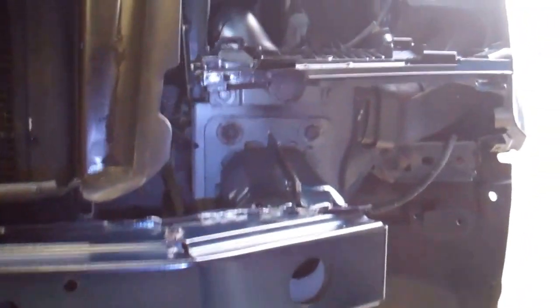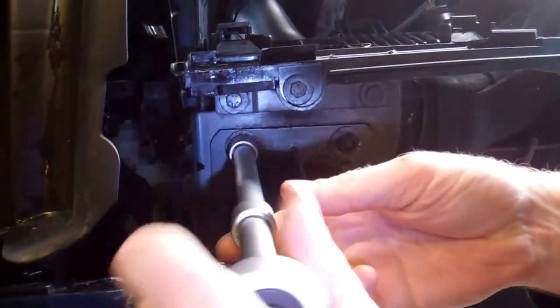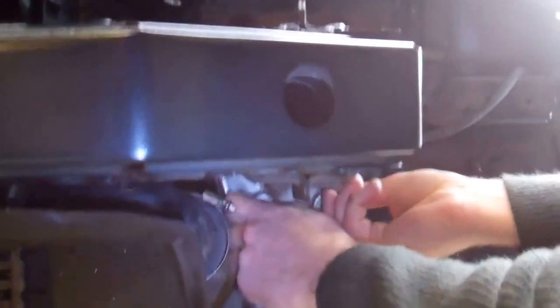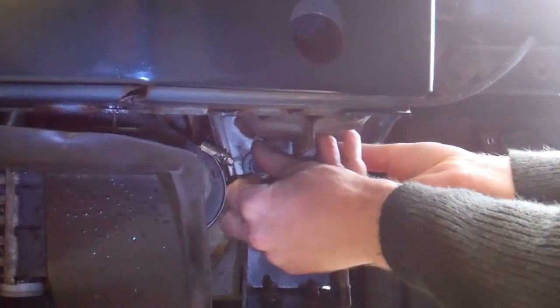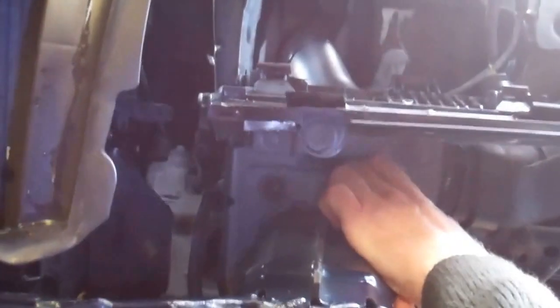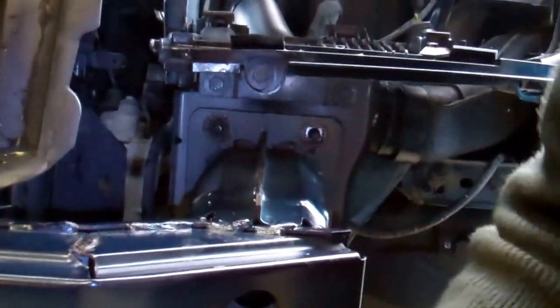Leap over to the other side. Get the bottom ones first so it doesn't fall — the last one you want to take out should be the top one, otherwise you'll get a bit of a surprise as it falls down. At least you can be ready for that. Now I'm going to shift over to the middle.